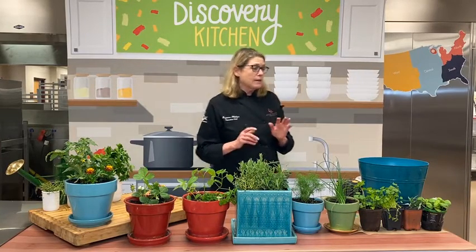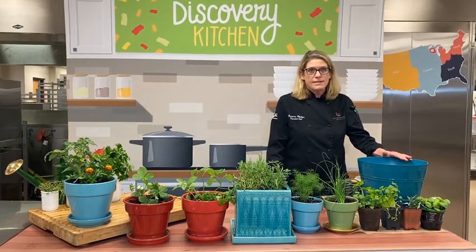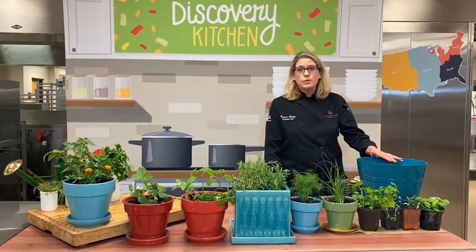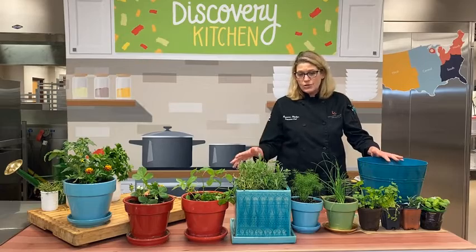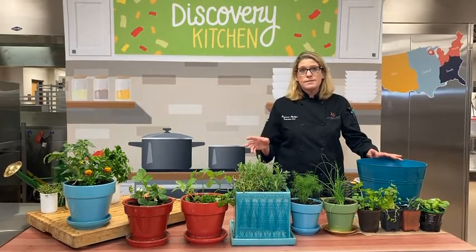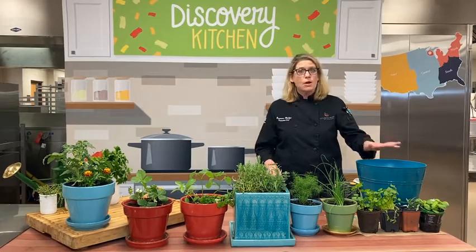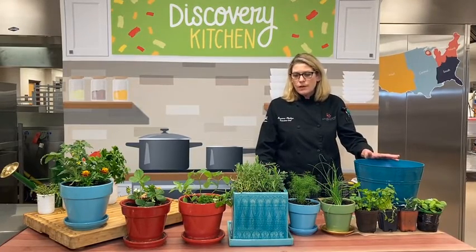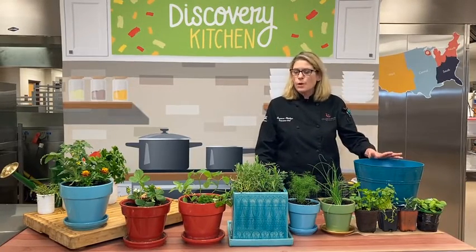The first thing you really need is a good potting mix. They make potting mixes that are specific for edible foods, herbs, and vegetables, that kind of thing. They also make just an all-purpose potting mix. I'm using an all-purpose potting mix. If you have any doubt of what to use, use all-purpose — it's going to work just fine for you.